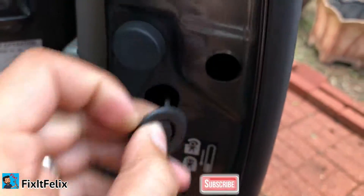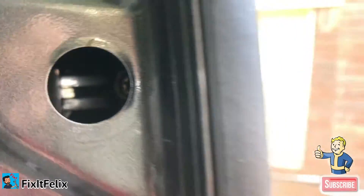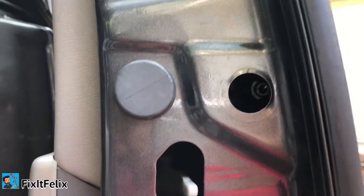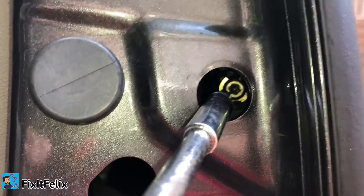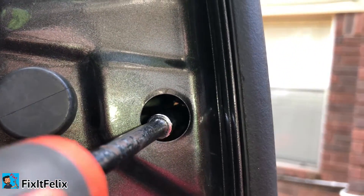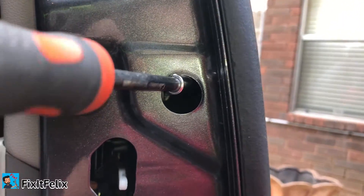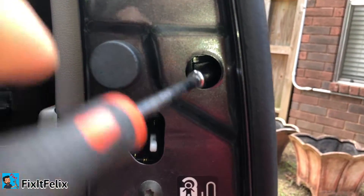Now there's a bolt right there that you have to remove. You can unscrew it with the screwdriver and don't worry, it's not gonna fall out. Just unscrew it all the way. Like I said, don't worry about the screw falling down, it won't.